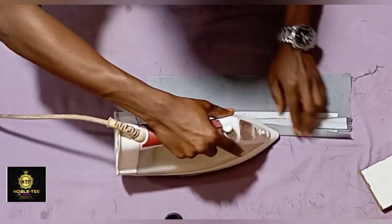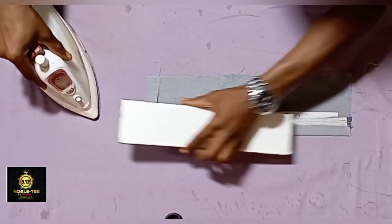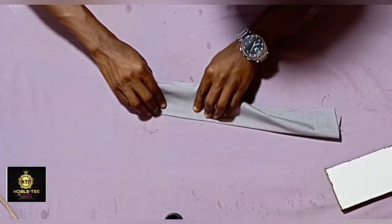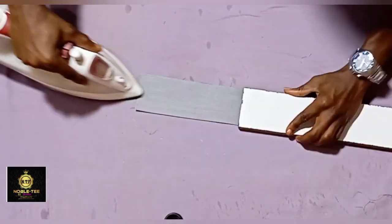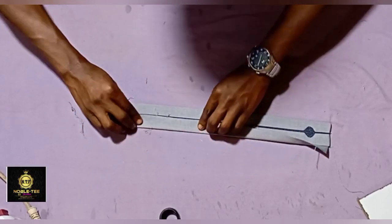Fold this edge like this, making sure it's very firm to the color stay. Fold it again, then use a cooler to cool it down. Fold this place also.